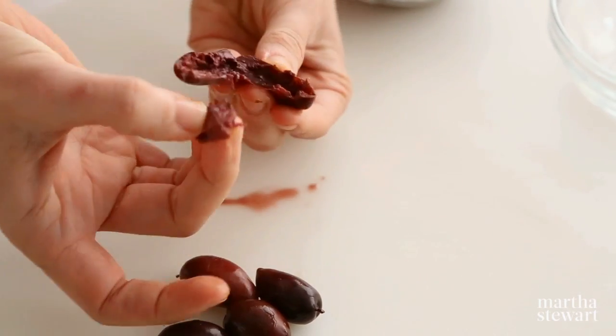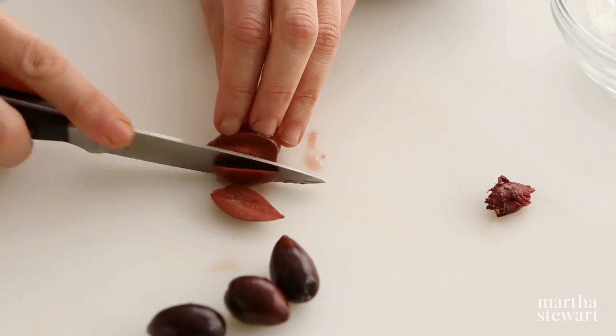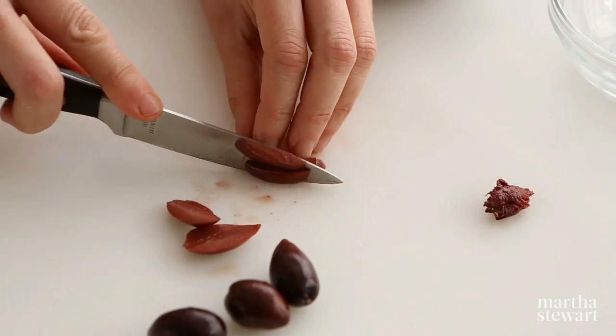Remove the pit. There are some olives that will need to be cut on either side of the pit to remove the pit.